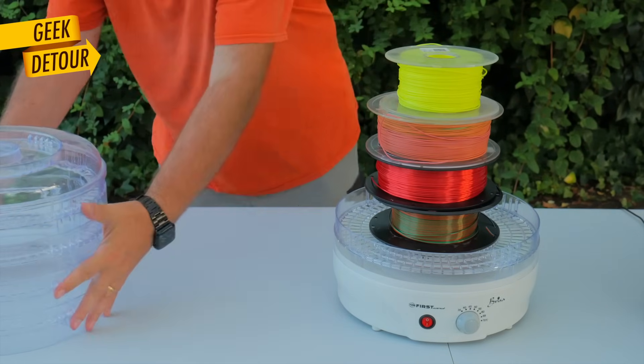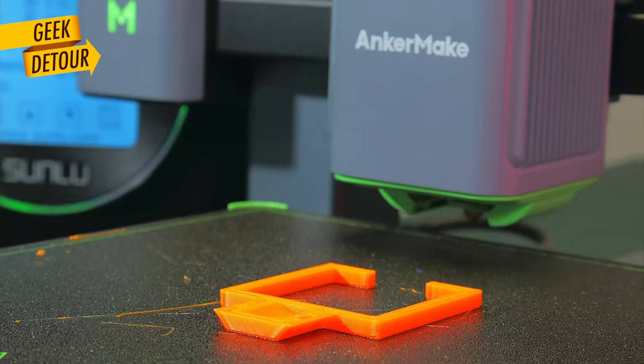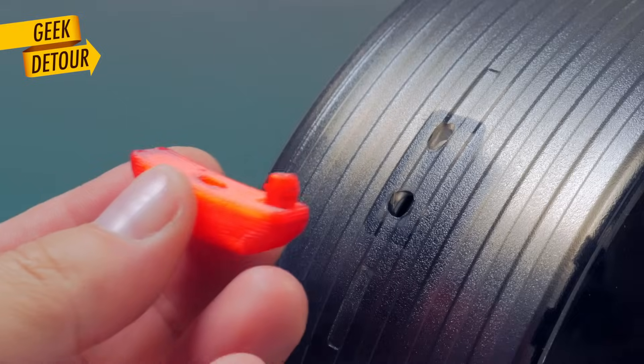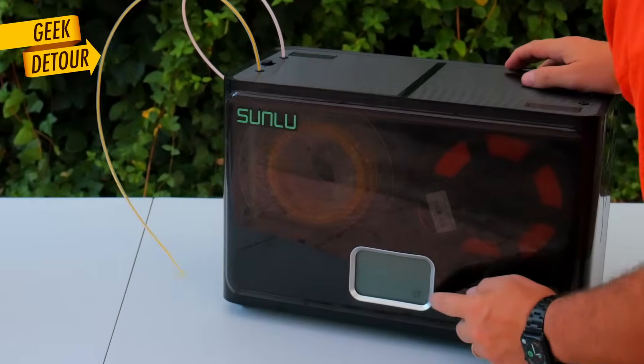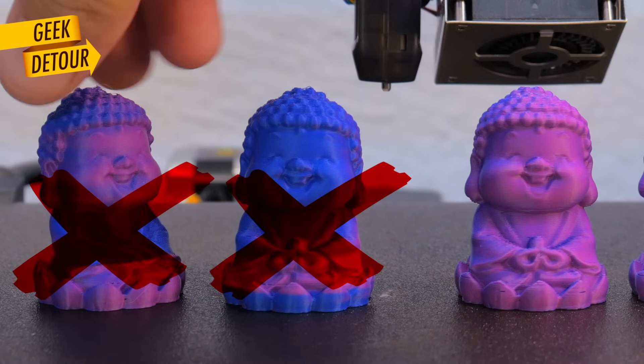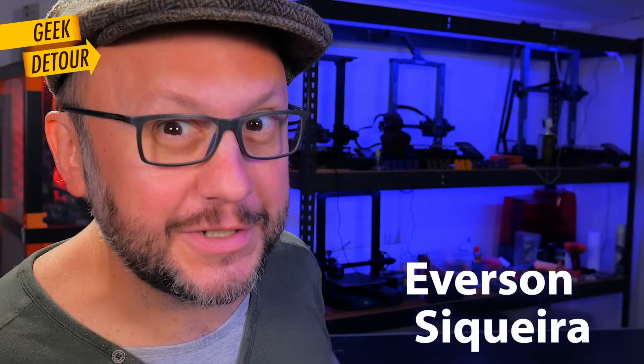This is how I've been drying my filament for the past four years. It works, but it's noisy and goofy. To keep my spools dry while printing, I started using this — I love it and I made it even better. And if you print a lot, this is the brand new stuff. Because 3D printing can always be bumpy, even about dryers — let's talk all about it, now on Geek Detour.